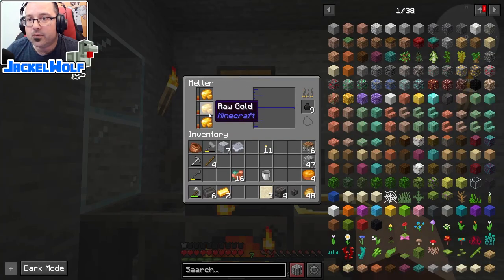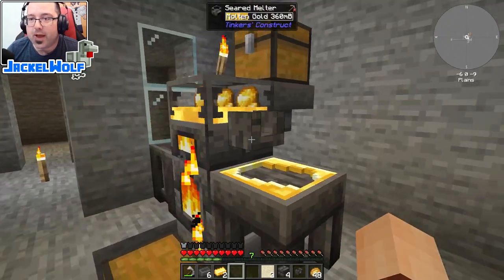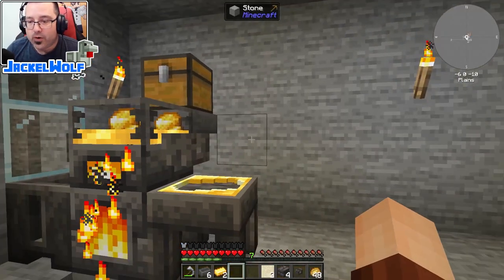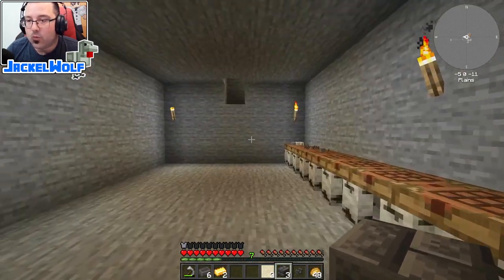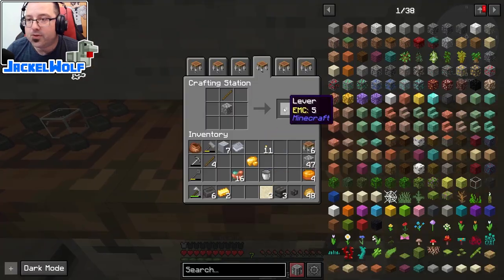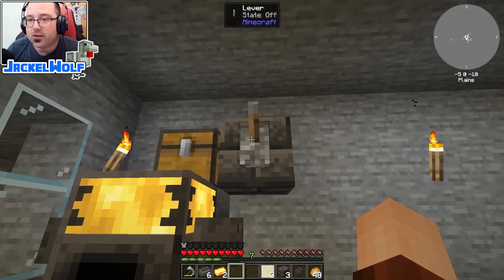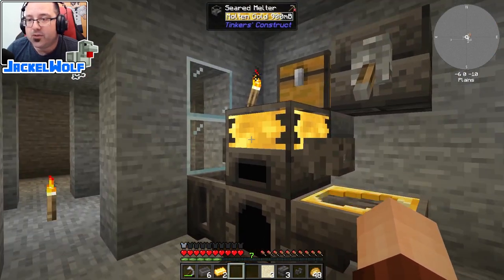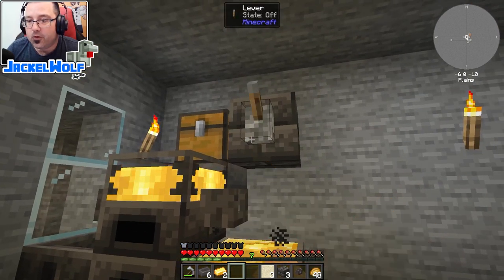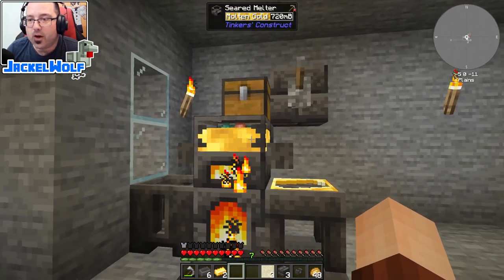Keep in mind the rule of three when filling the melter. As items melt they stay in the melter. We can also build a lever - just one cobblestone and one stick, vanilla recipe - and place it over top of the seared faucet. When we switch the lever on, the faucet becomes active and automatically pours whatever's in the melter into the casting basin. Flip it off to stop the flow.